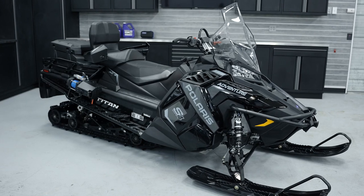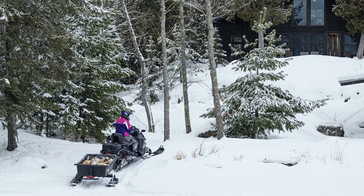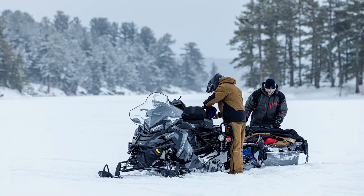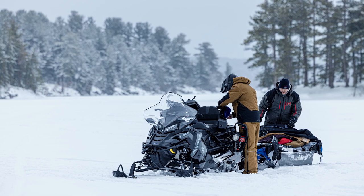Hello, I'm Pat Adrian, Product Manager for the Wide Track Models, and we're going to talk about the ProStar S4 Titan Adventure today. The Titan Adventure is for the rider that wants to do both work and play. It's also important to them that they can go in deep snow or have lots of traction depending on what they're using the snowmobile for.